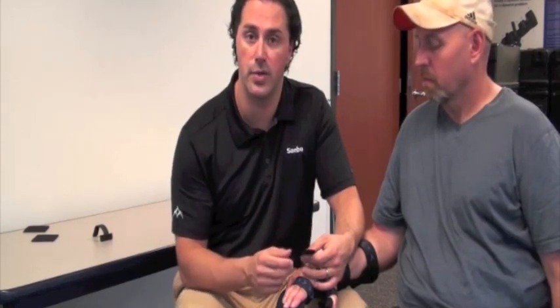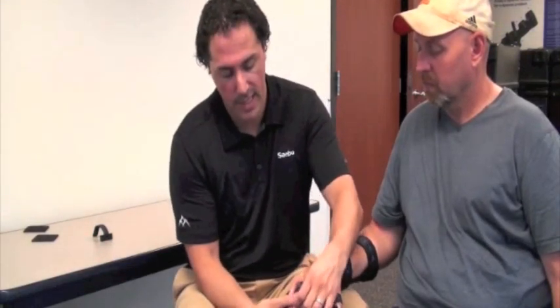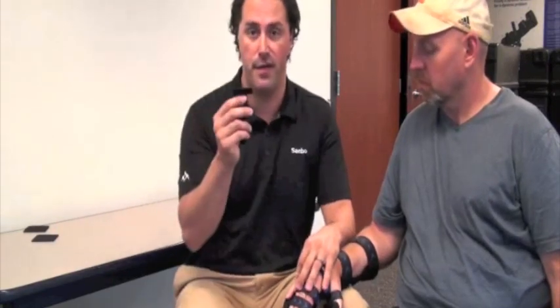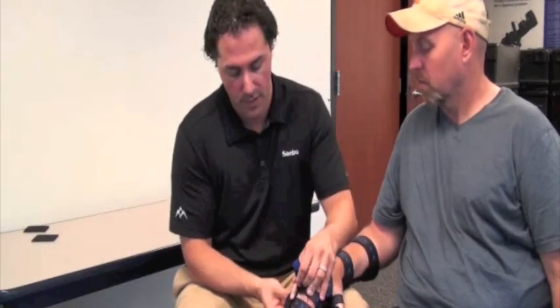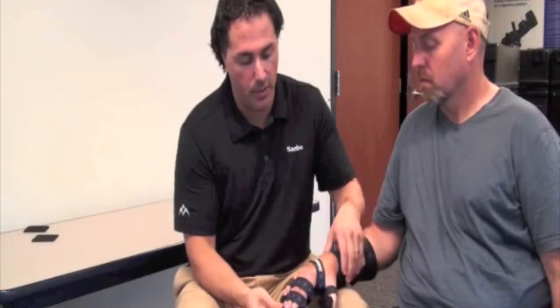If Tony were using a small or medium Sabo Stretch, we would want to trim the straps by a quarter to a half an inch. I'm going to put that second strap in and attach it just distal to the PIP joint. And finally, we're going to put the fifth digit strap in — it slides into the groove, connects, and then you can stabilize the fifth digit. So that's out of the way.